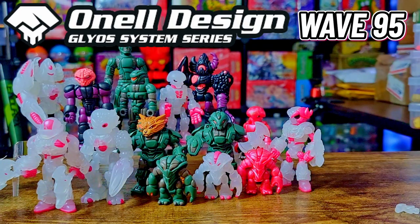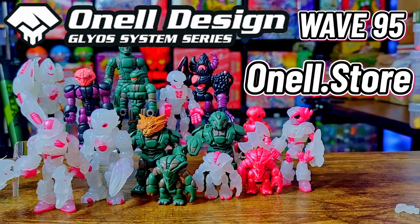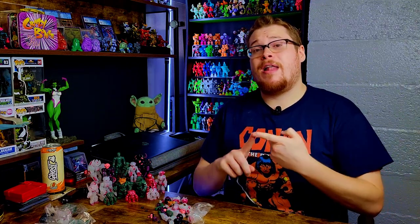Hopefully you guys enjoyed the drop or are liking your figures. If you haven't gotten anything yet, go check out Onel Design — go to the store, see what's left, and support him. That'll do it for this review. Thank you guys for watching all the way to the end. Stay tuned — on Wednesday we have a custom Glios figure vlog I've been working on for about six months covering customs from Gogos to Gundam to Glios. Cappy Space gave me a figure to customize and that finally pushed me to finish it up. Subscribe if you enjoy this content, and have a great start to your year!